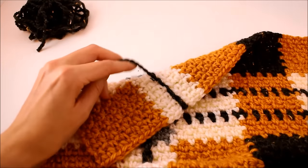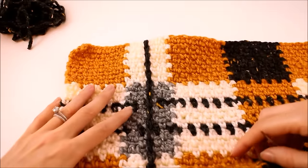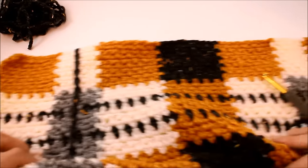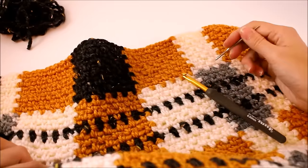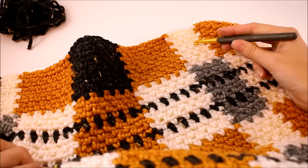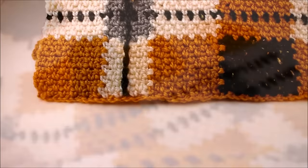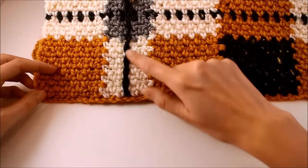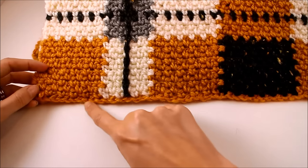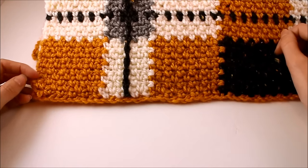Once you're done, repeat this step on the other side. Shifting your scarf over, we have that same color pattern with the gray and white alternating. We're going to make a surface crochet stripe down the entire length of the scarf on that side as well. Once you have your vertical stripes completed on both sides, the last thing to do is add fringe to both sides — this side which was my starting edge, and the other side which was my finishing edge.